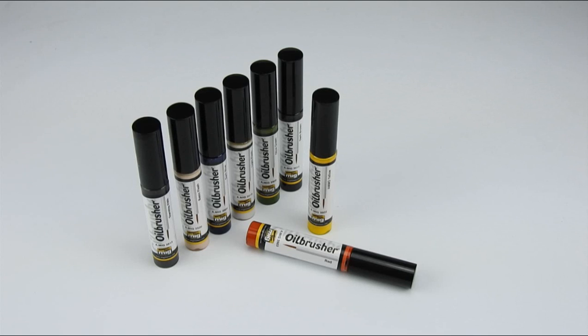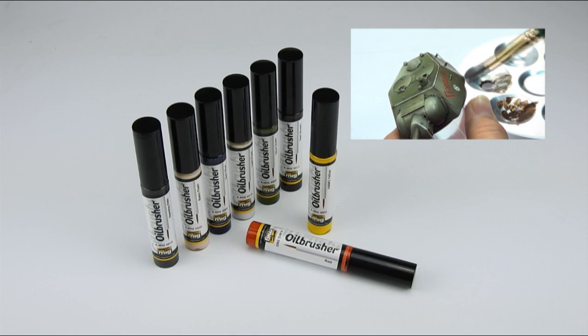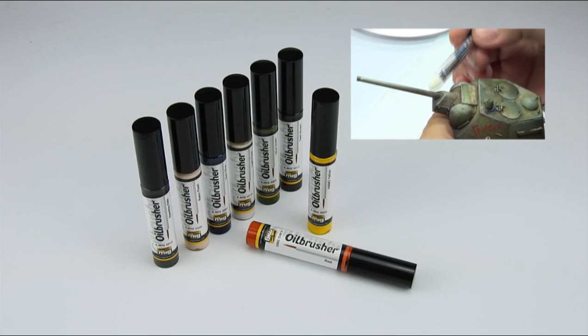Hello friends, how are you? This is Michi Meneth from Spain. A couple of months ago I made a nice long video about how to paint a T-34 turret for a Taiwan contest, where I explained many techniques.